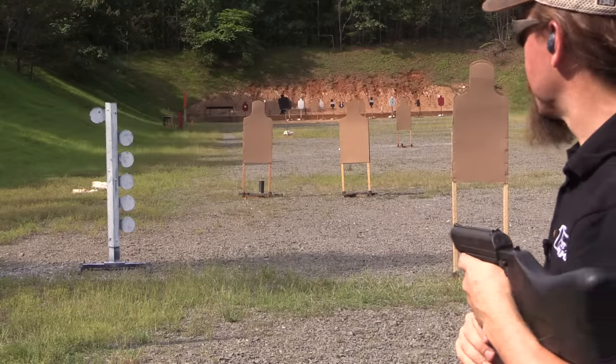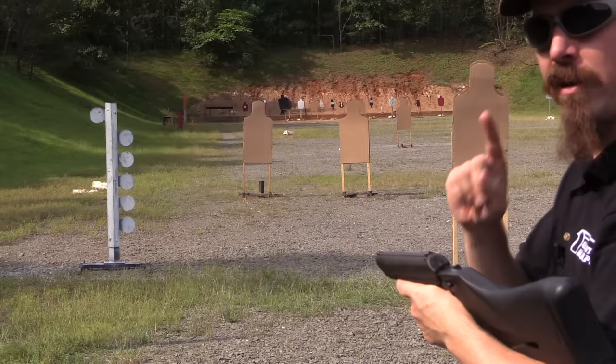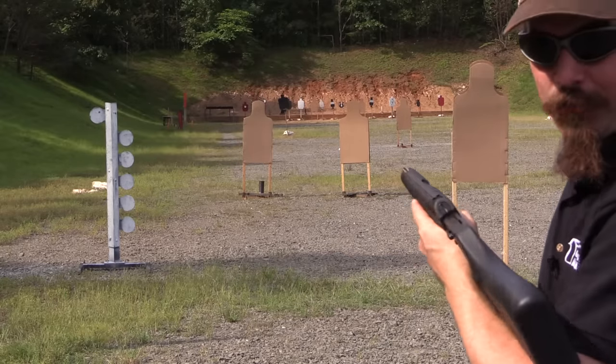All right, so not so successful with the burst. Let's go ahead and put this burst thing on paper and see what I'm actually getting with it.